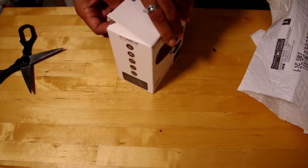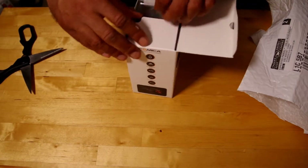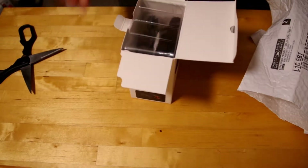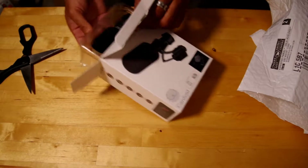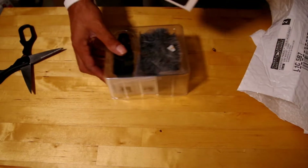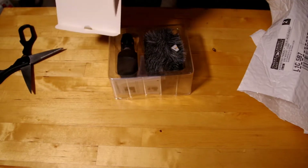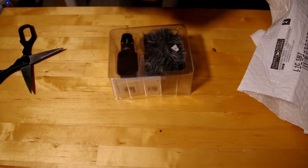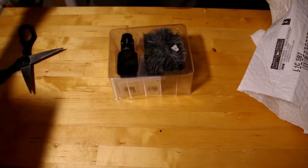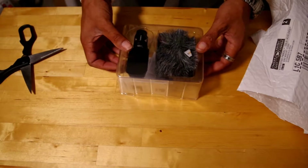You guys are seeing it at the same time that I see it, because I have not opened this whatsoever — it's fresh, brand new. I noticed other people had nice cases for some of the Comica microphones they received, different models. It'd be nice if this actually did come in a case.